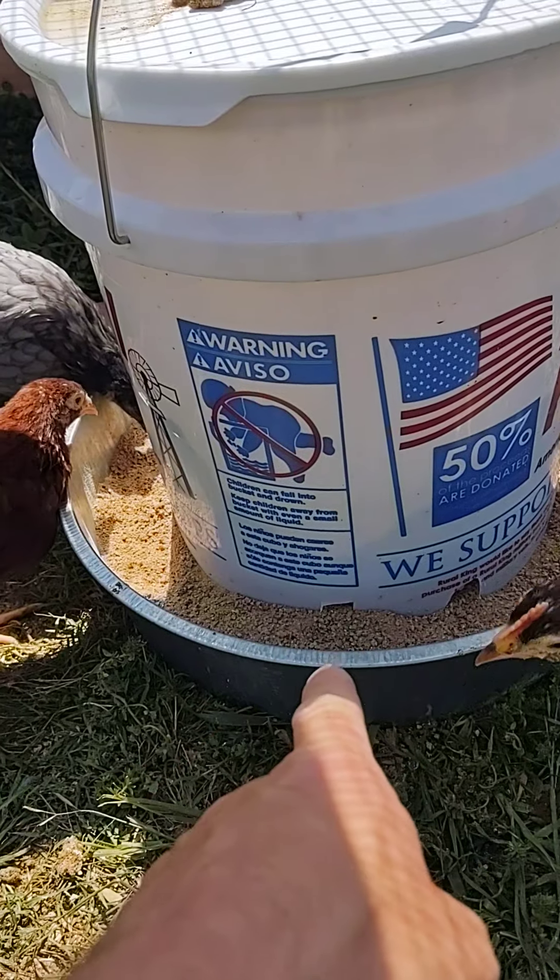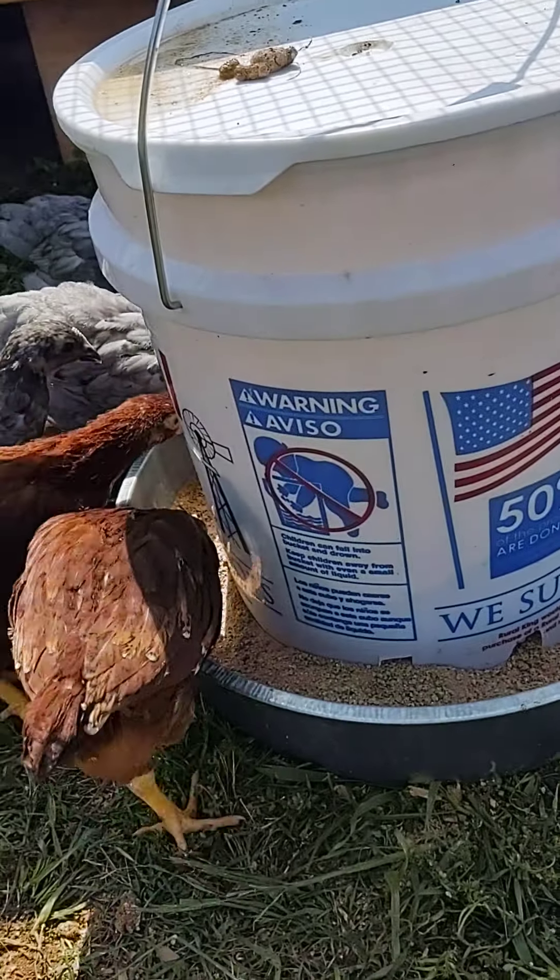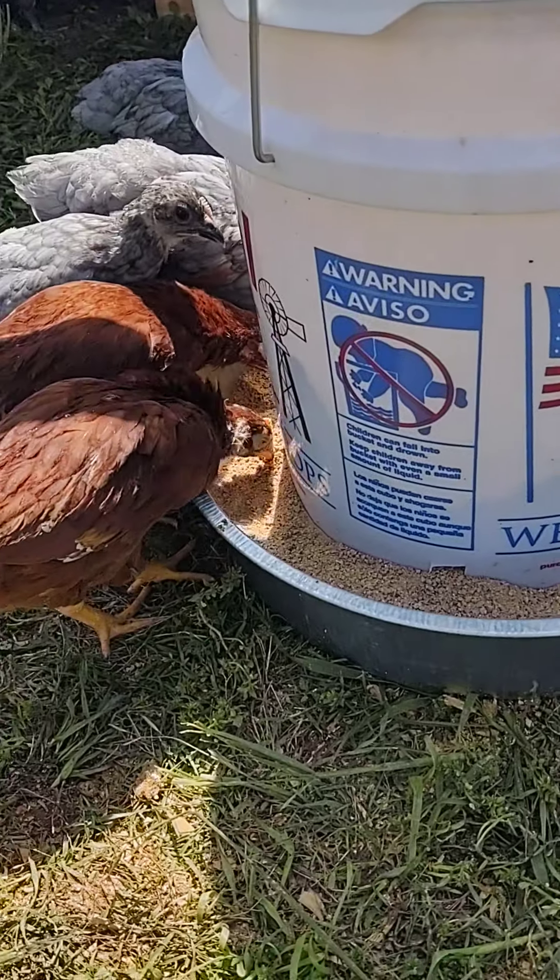And we made another DIY feeder with a five gallon bucket. This one's from Rural King. And as you can see, they're eating out of it.